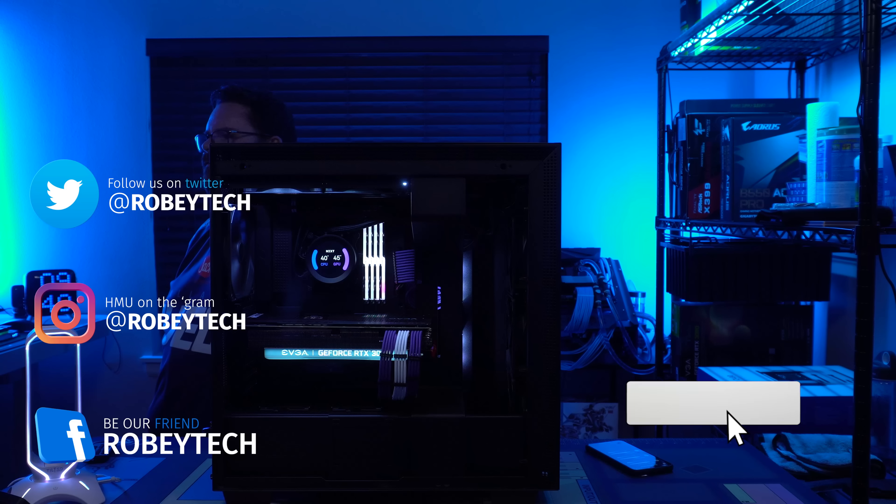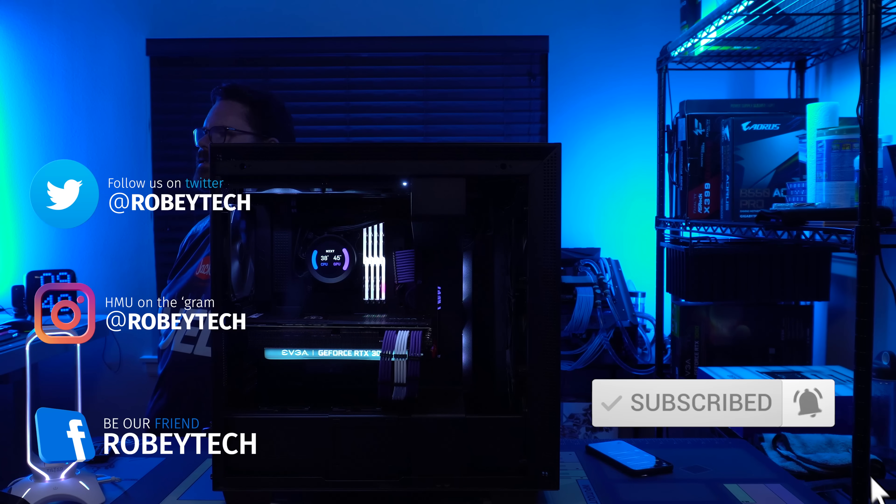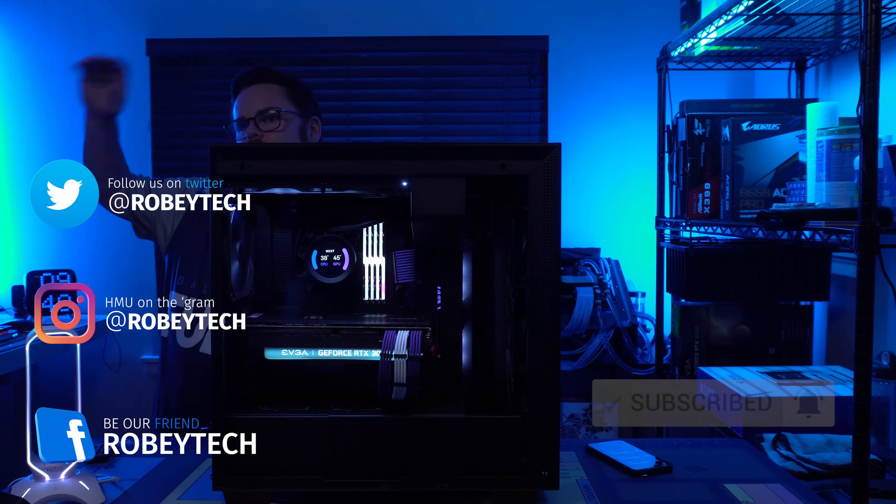Okay guys, well that is it for the night. I super appreciate all of you guys hanging out. Have a great night. Bye!